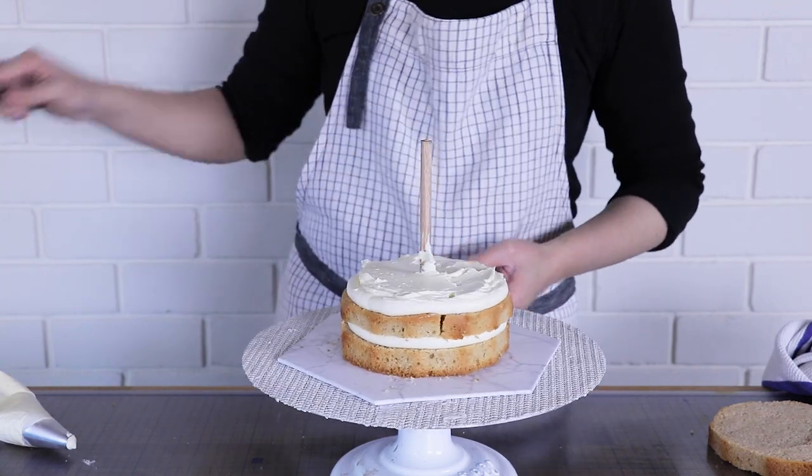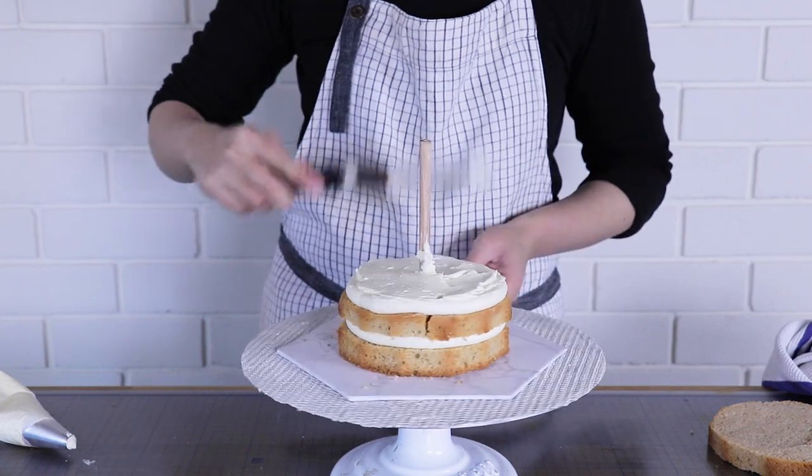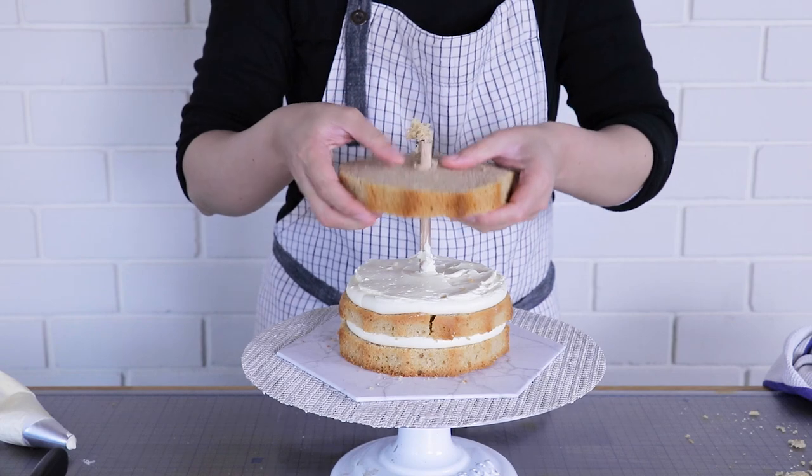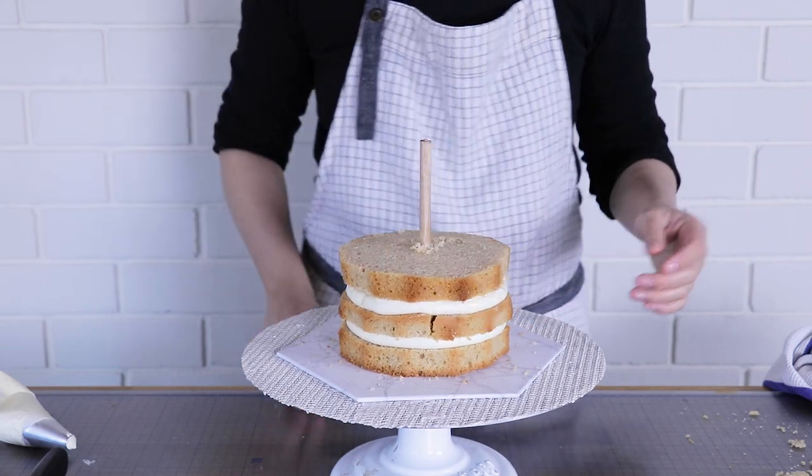I'm loading buttercream in the middle, being careful to spread it so it's flush with the top rim of that ring of buttercream piped all the way around.